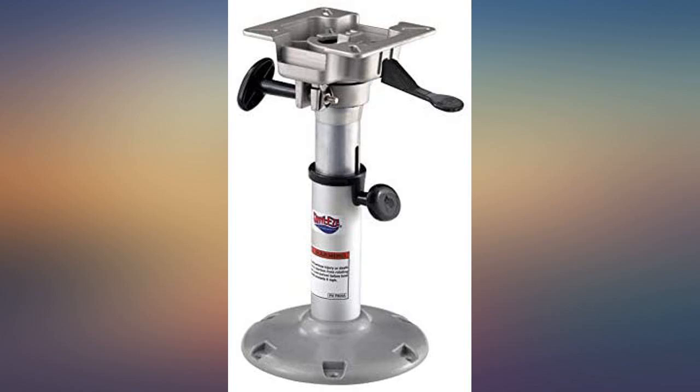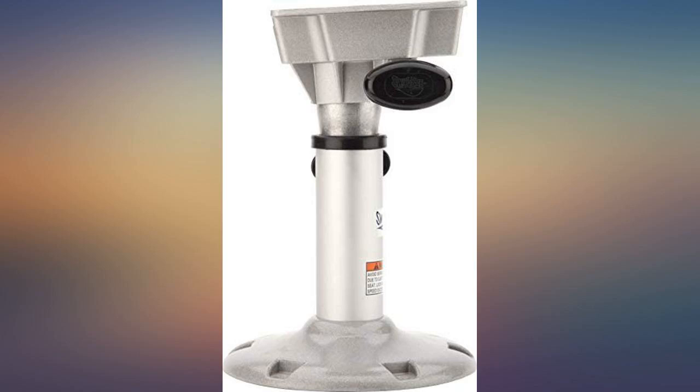Easy to mount and strong. Adapted to the new seats I bought. Highly recommend this product — way better built than the Atwood one it's replacing, and cheaper also.